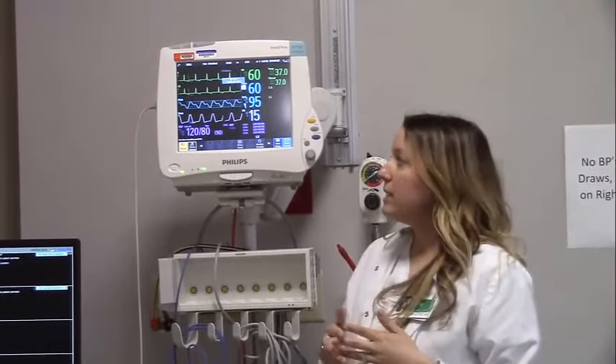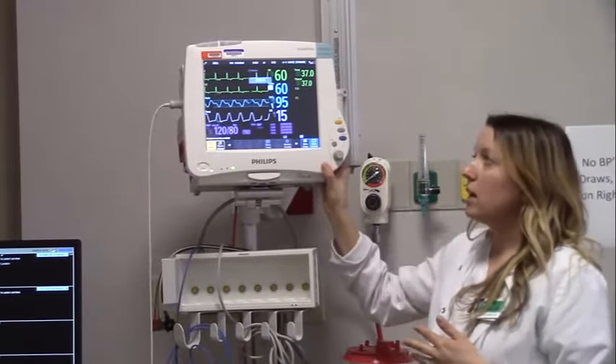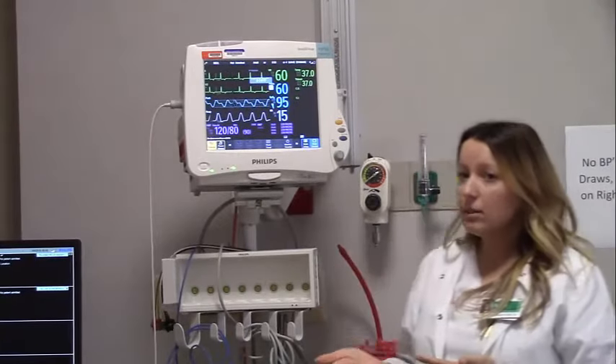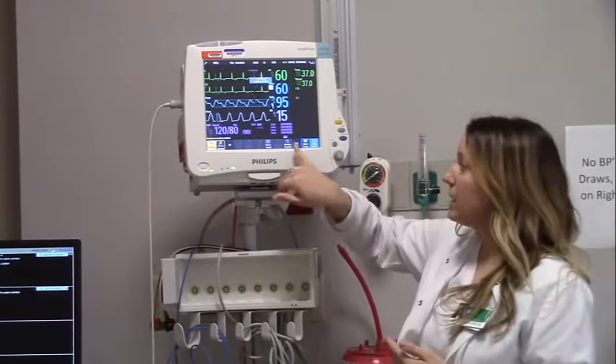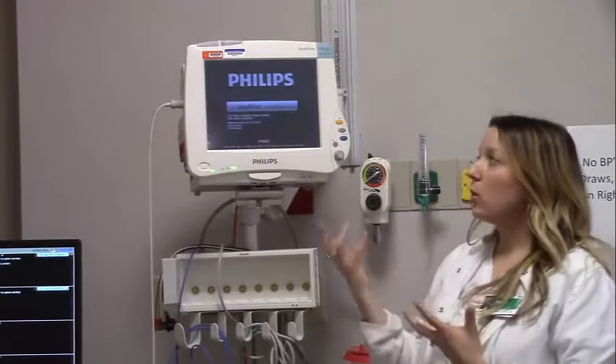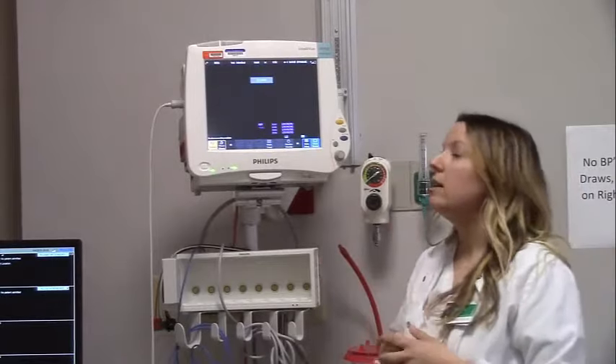When you look at the bedside monitor, there are a few things you might notice when walking into the room. Sometimes they're not always on, and if that's the case, the monitor may be in what we call monitor standby. If you were to walk into the room like this, just wake it up — tap the screen and it comes back to life.